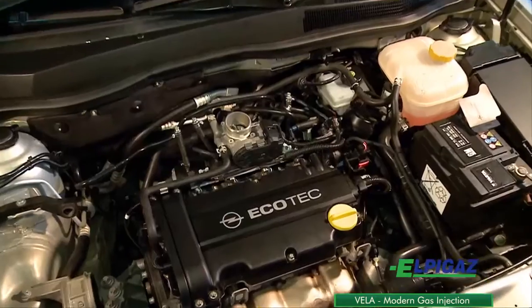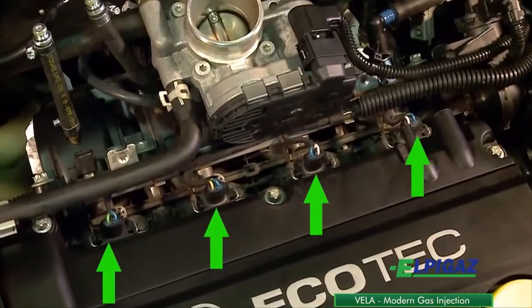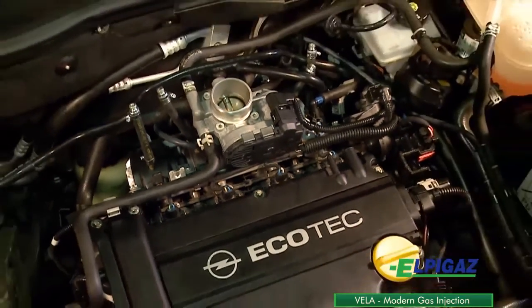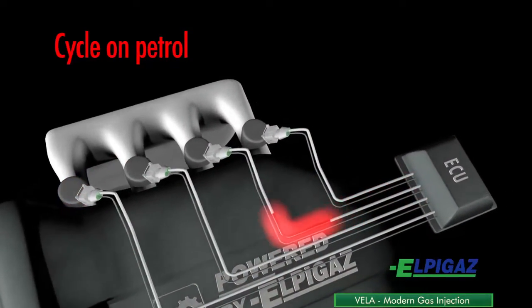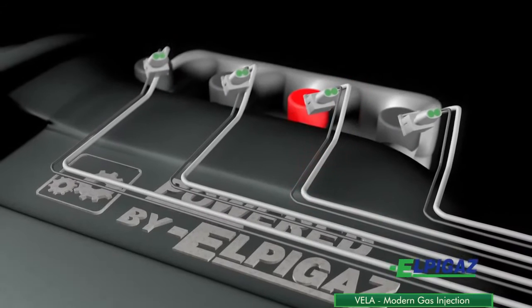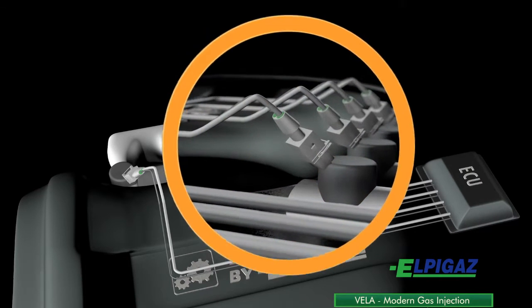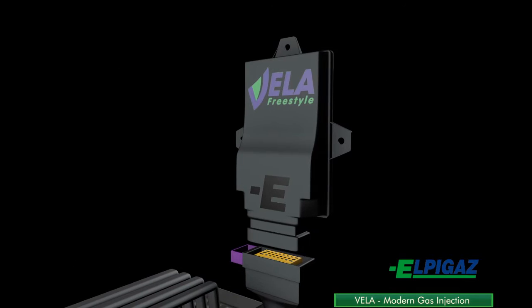In gasoline engines, the fuel is delivered to the individual cylinders via gasoline injectors. In the Vela Sequential Gas Injection System, the amount of gas injected to the engine is determined on the basis of the opening time of the gasoline injectors on each cylinder. For this purpose, it is necessary to use the control signal of each gasoline injector obtained from the car computer and send it to the Vela ECU to calculate the amount of gas to be injected and to establish the opening time of the gas injectors.